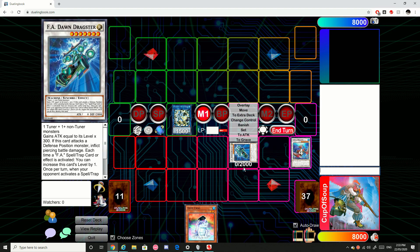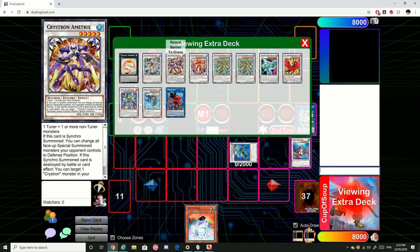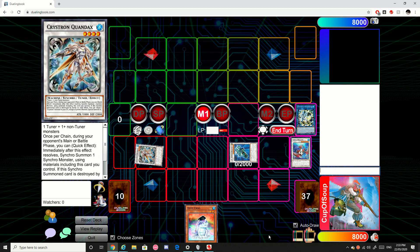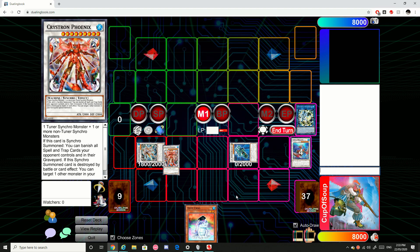Say for example F.A. Dawn Dragster has negated something, making it a level 5 — it's normally a level 7. We can then use Halki Fibrex's effect here, banishing itself to summon out. There are two options: we could either summon out a Quondax, special summon a Quondax, and then use Quondax and F.A. Dawn Dragster to special summon out Pristron Phoenix. This is especially good against backrow decks because on summon it'll banish all the spells and traps our opponent controls and in their grave.